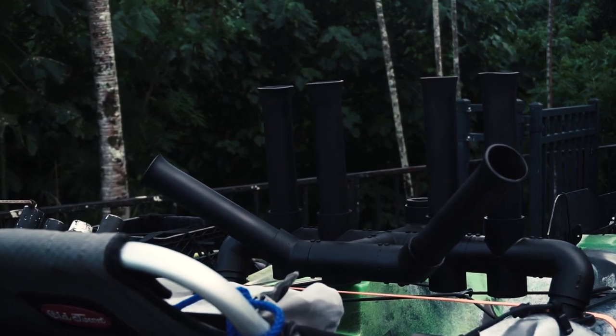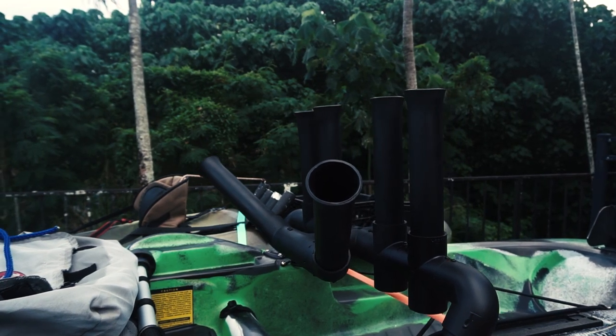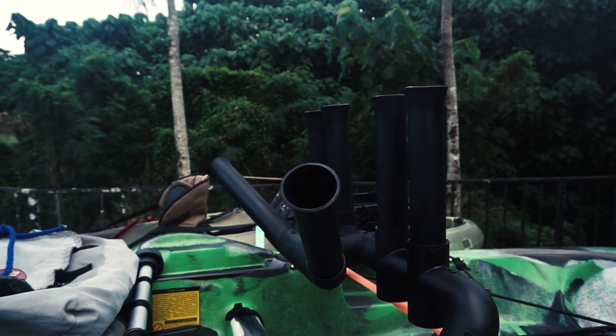I have to credit Diesel Yak for the design. I searched on YouTube and it's the only template I could find for my Old Town Predator PDL. It'll probably work for your kayak too — you'll just have to make some adjustments and make sure the fittings are the right size for your kayak.